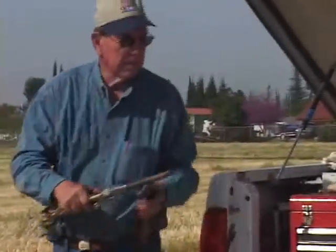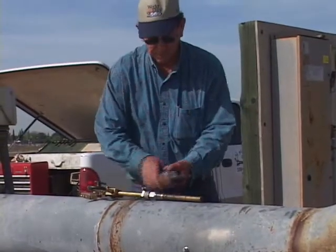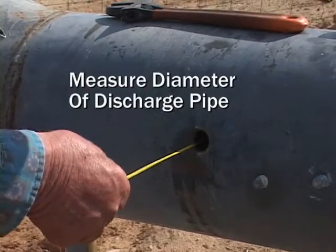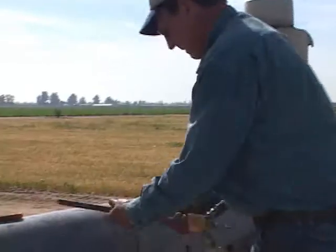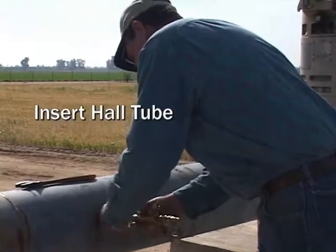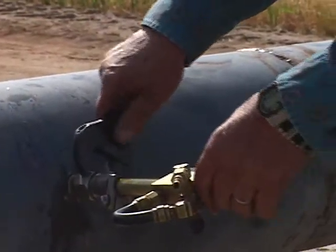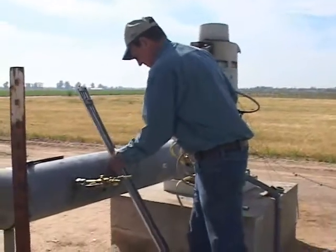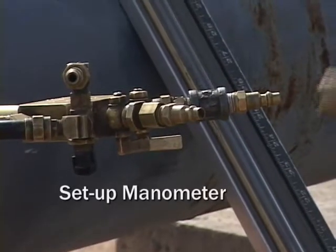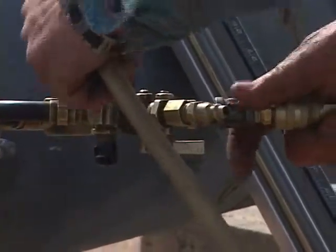Cox Incorporated has designed and manufactured much of the test equipment used for pump tests in California. To determine proper equipment size, the inside diameter of the discharge pipe must be measured. He inserts the properly sized hall tube, carefully threading it, and uses a crescent wrench to tighten the nut. The manometer is set up by attaching the hoses to the hall tube. The manometer gives the readings to determine flow in gallons per minute.